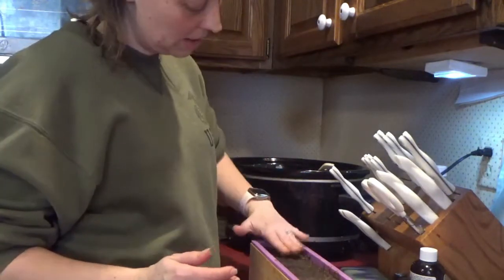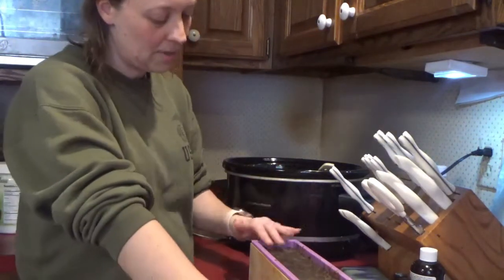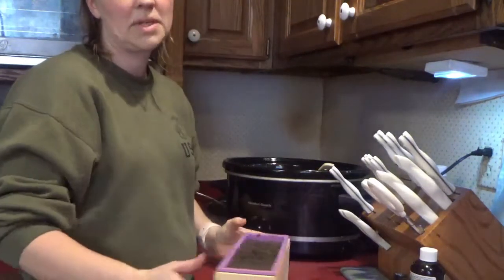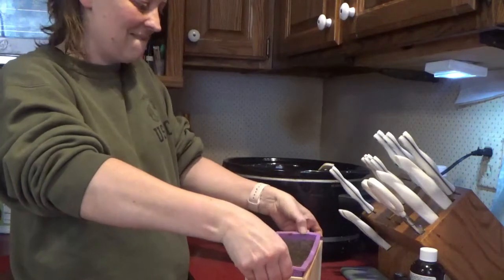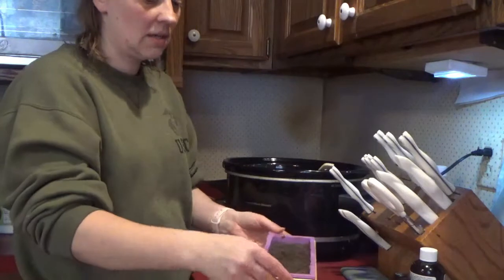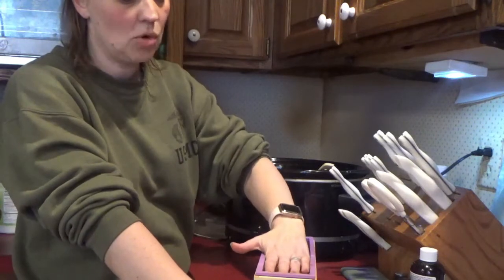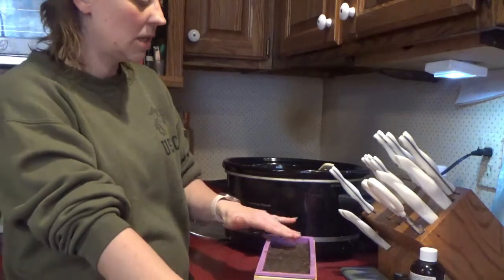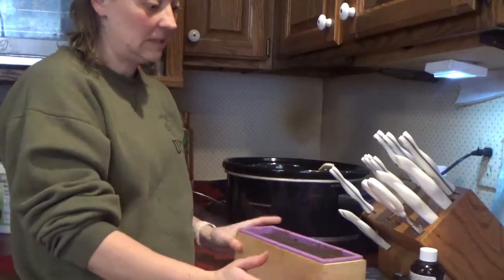We'll let it cool overnight and then tomorrow I will just pop the mold off of this soap. My soap mold is a wooden block and then it has a silicone insert. Once it's solidified, we'll go ahead and pop it out of the mold and then I'll decide whether or not I want to cut it. Cutting sometimes helps it to firm up a little bit more quickly. But there you have it — pine tar soap. I'm hoping it works.